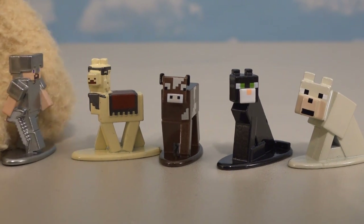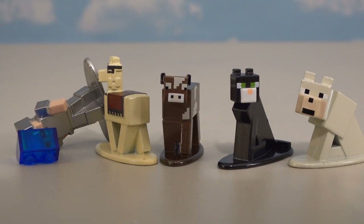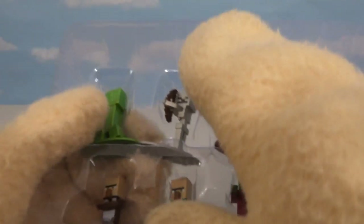I wonder if he's a spit llama. Hey llama, do you spit? 'Uh, why yes I do.' Ooh, gross. I'm sorry I asked.